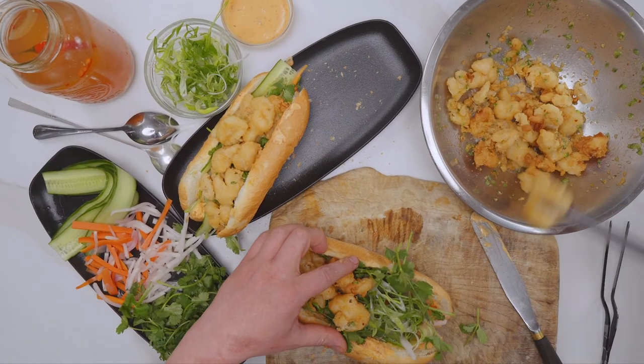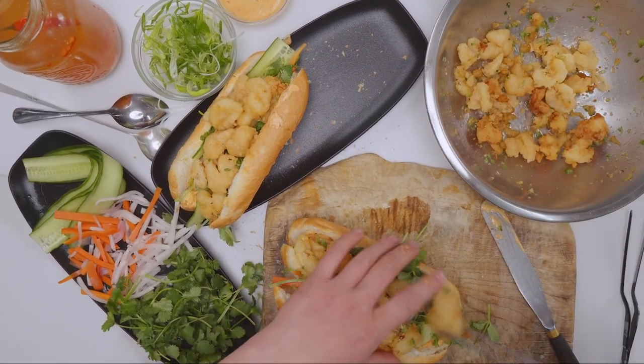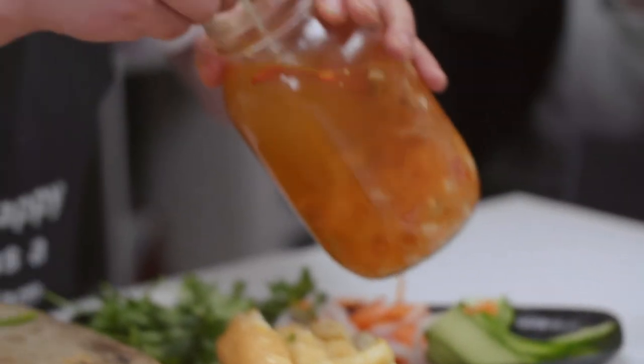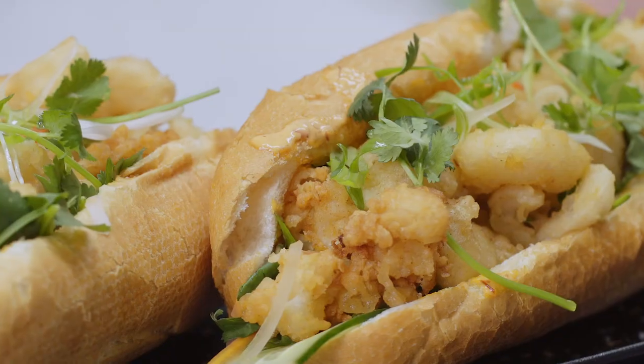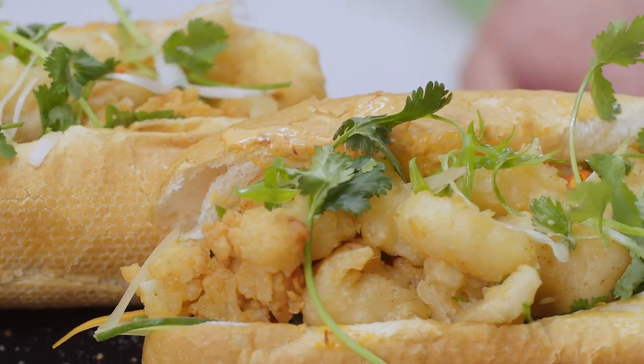Now it's time to assemble these beautiful banh mis. We have our fried clams, some nice crusty toasty bread, and a little bit of nước mắm, which is a Vietnamese fish sauce — just a light drizzle on top for a little extra kick. And now we have a banh mi sandwich made from geoduck from Canada.